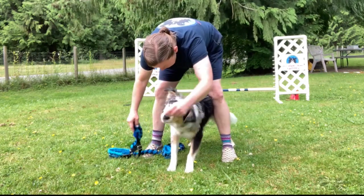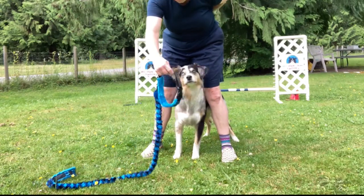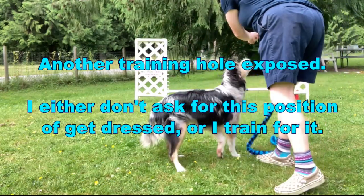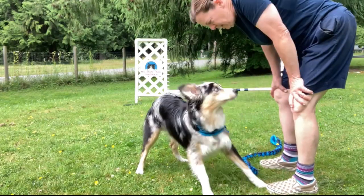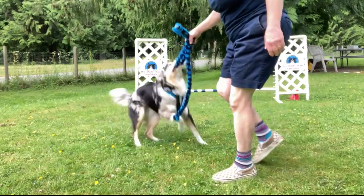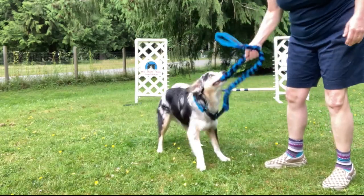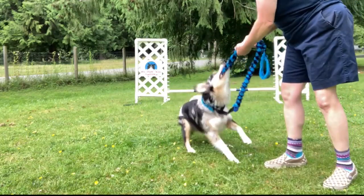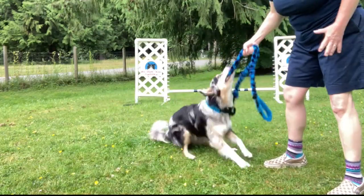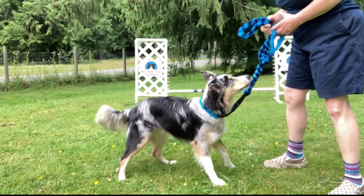Good boy, super job! Can I get him dressed like this? 'Get dressed' — much harder! We've never done that before. 'Get dressed' — yes, super job! Here's another thing: can you tug with the leash on? Is this something you want in your training repertoire? Will your dog go for the leash while you're training or on course? If they will, you need to train with this distraction in their training plan rather than just expecting it.